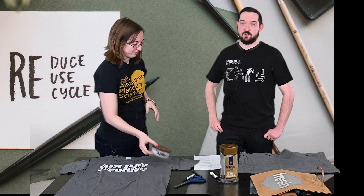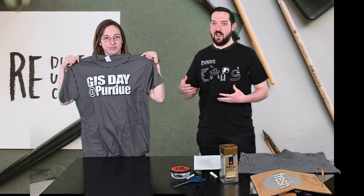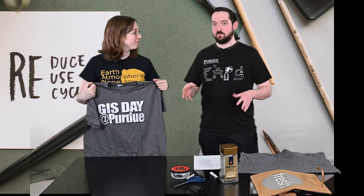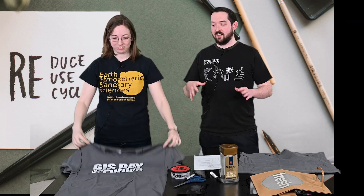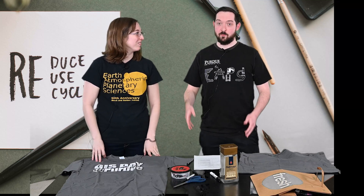Today we're going to be reusing an old t-shirt to make a t-shirt bag. Just make sure it's a t-shirt that nobody is using and that you have permission to repurpose.